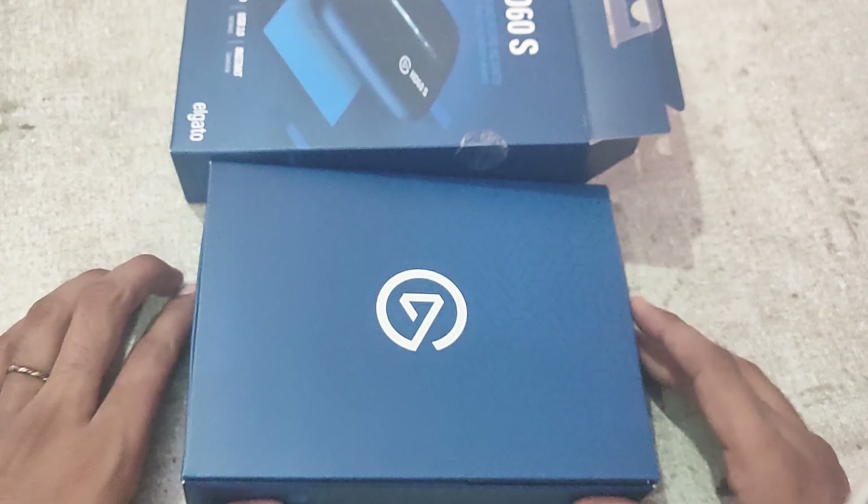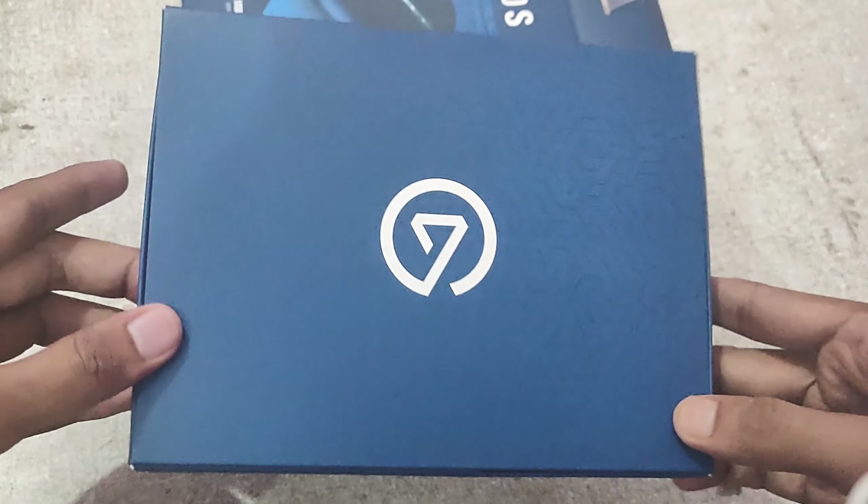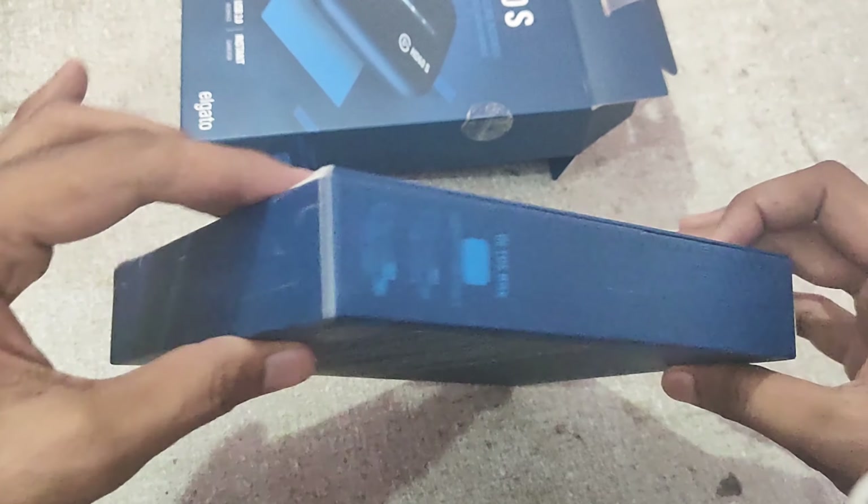So let's open the box and see what comes inside. Inside the box you can see there is the capture card and there are some cables.